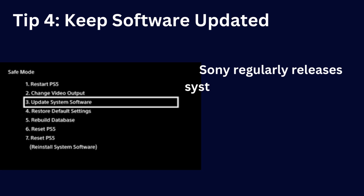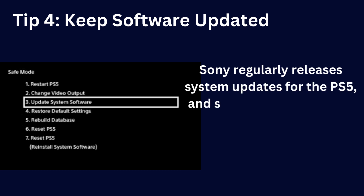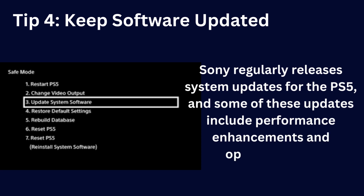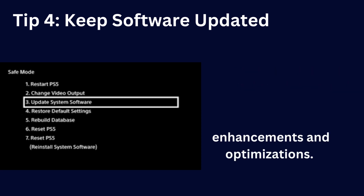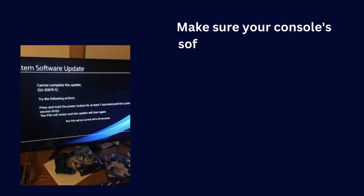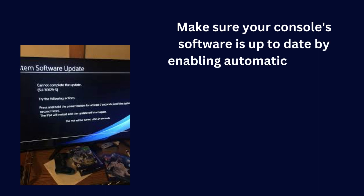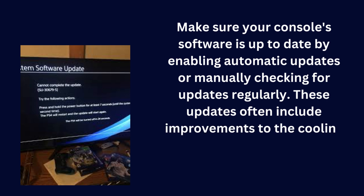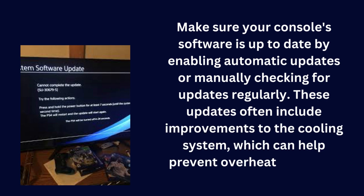Now, let's move on to the software side of things. Sony regularly releases system updates for the PS5, and some of these updates include performance enhancements and optimization. Make sure your console's software is up-to-date by enabling automatic updates or manually checking for updates regularly. These updates often include improvements to the cooling system, which can help prevent overheating issues.